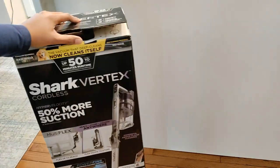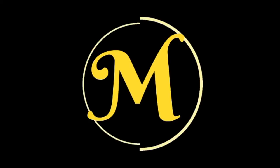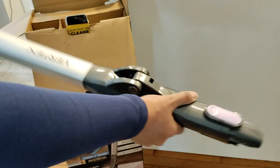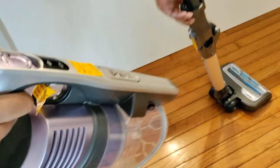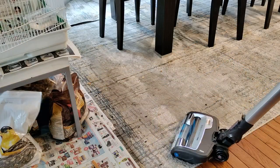In this video I'm testing out the Shark Vertex Multi-Flex Cordless Vacuum. The Shark Vertex is a lightweight cordless stick vacuum weighing just under 9 pounds. Insert the wand into the floor nozzle, then attach the handheld vacuum. With your foot on the floor nozzle, tilt the wand back and this will get the brush roll started.